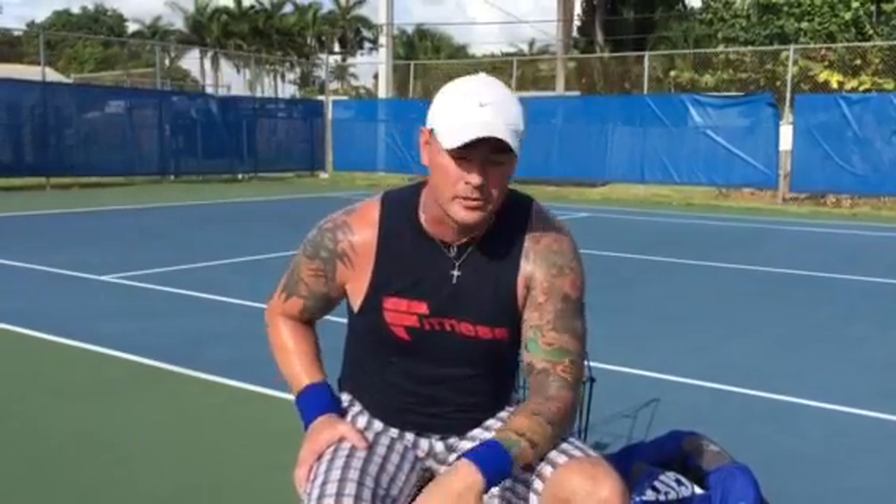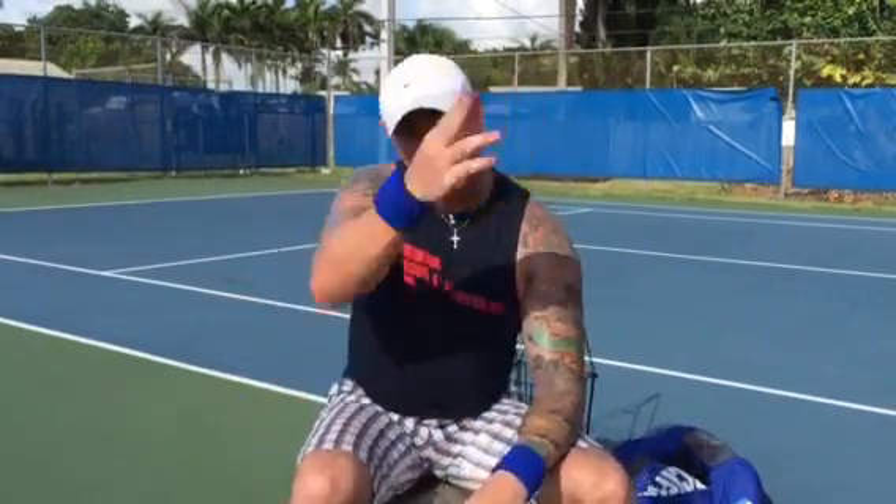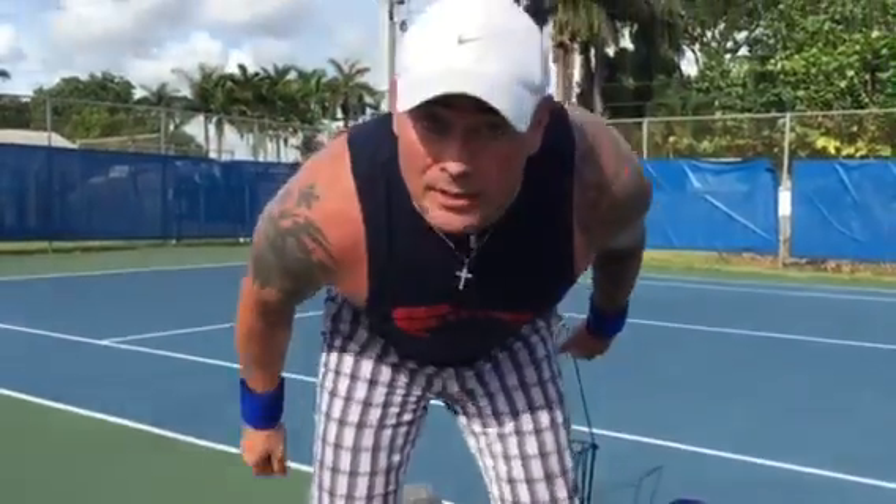I just want to give you some extra hints to help your game and also give you some fun stories, because I'm not just gonna tell you how to hit a forehand and leave it at that — I'm gonna make it funny, make tennis fun. Get in here, talk a little trash, sling some rackets, smack a few people in the face — just kidding.